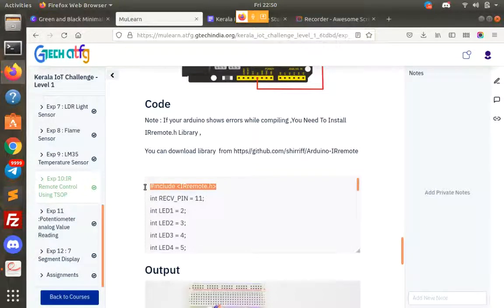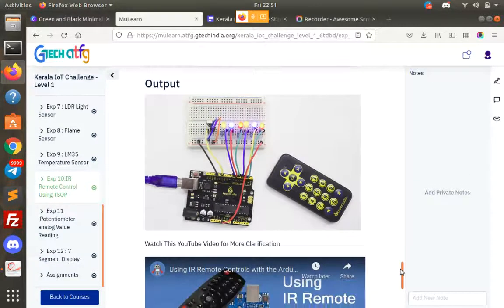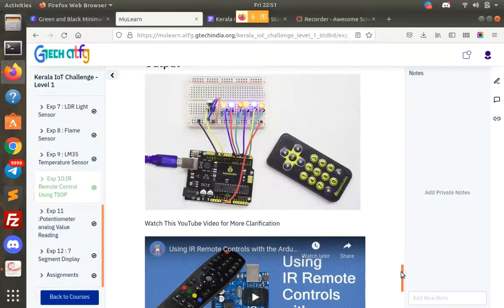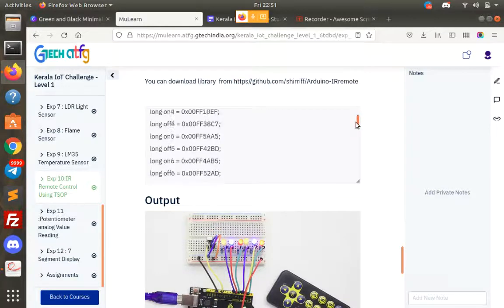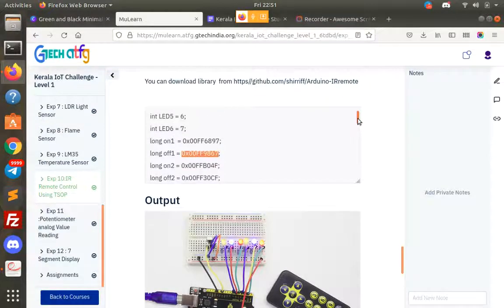One important thing is that we use a library — the IRremote.h library. We use a lot of functions in our programming using external libraries. If you Google that part, you can find and install the library in our software. I will show you. You can use the IRremote.h library. I have got a library link. You can download and install it and get all your Google resources. Let's see how we can do the program.